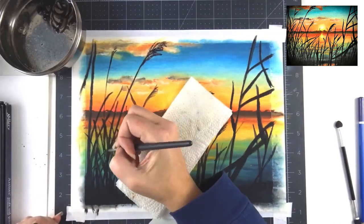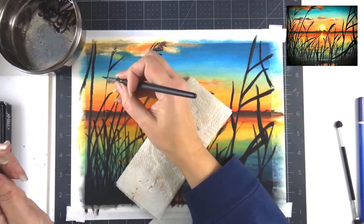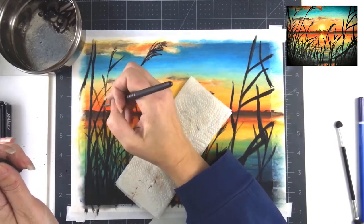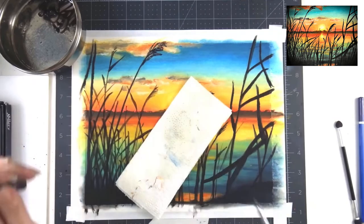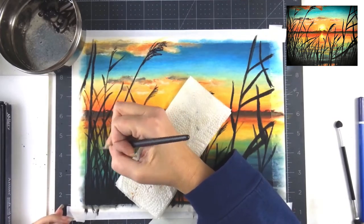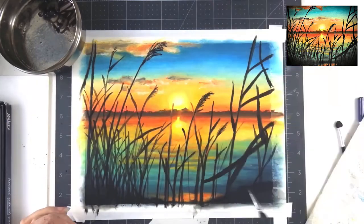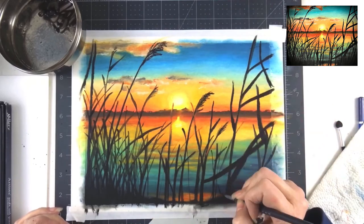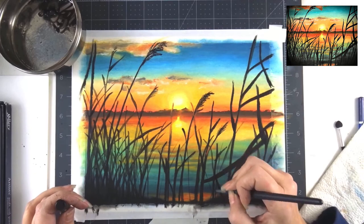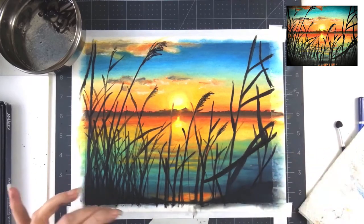I have a paper towel under my hand as I'm working on the piece because oil pastels never really dry — they always stay tacky and sticky, so you can smudge them pretty easily if you drag your hand around the paper. If you just keep a little piece of paper or paper towel under your hand as you're working, it will keep you from accidentally blending the pastel where you don't want it to smudge.